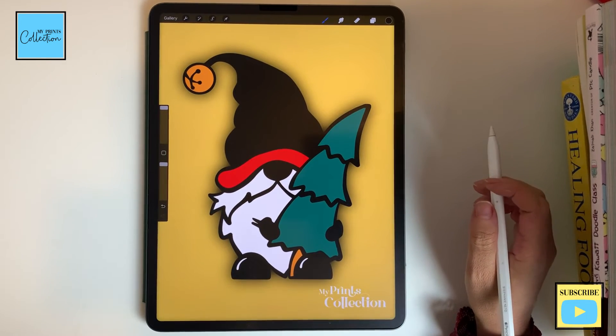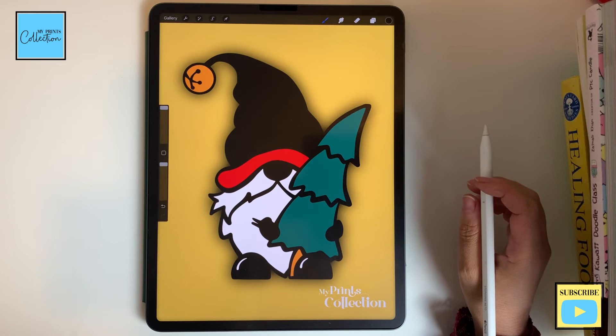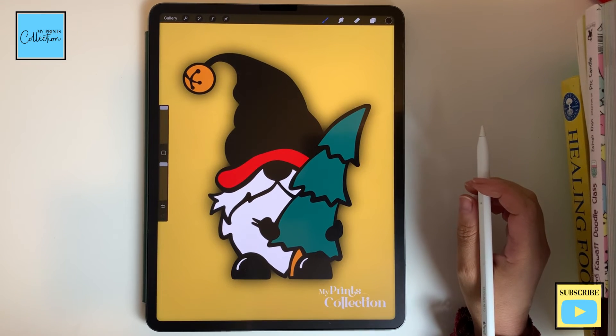We've quickly colored our gnome without going over the lines using the automatic selection tool. And we are done — we have just learned how to color in Procreate without going over the lines using the selection tool.